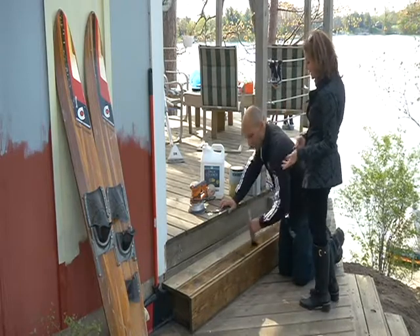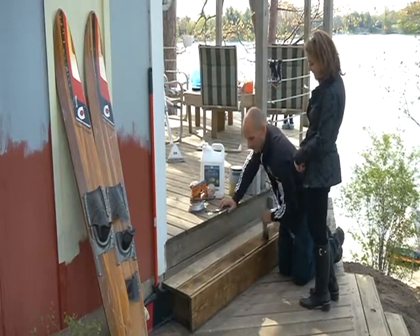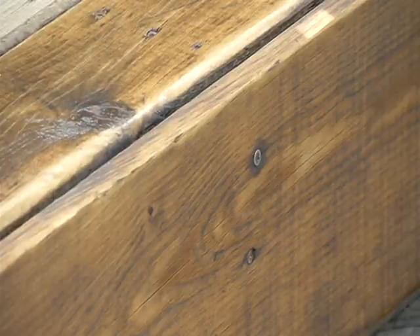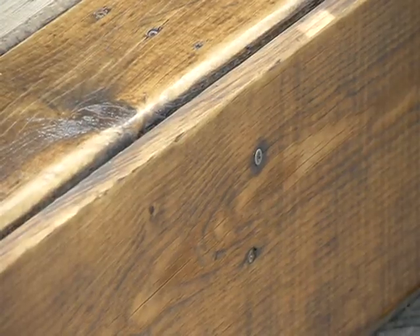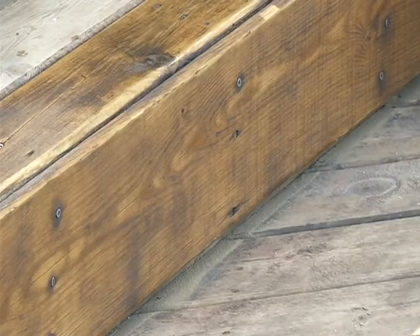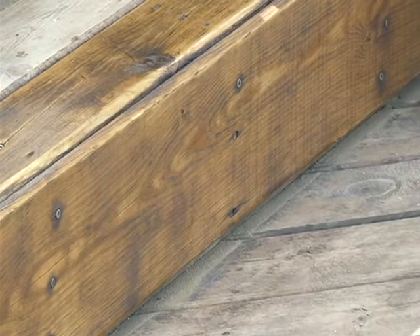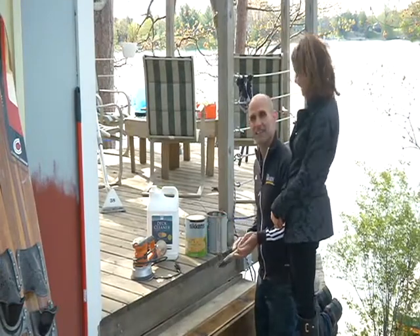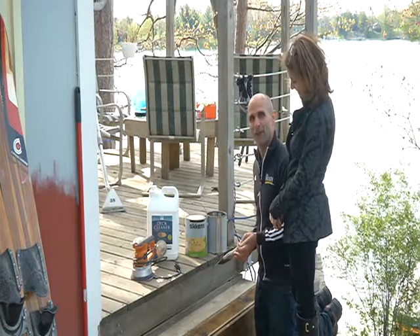The paint store can recommend a stain that's just going to naturally weather away, like a Sickens. This is for siding, rails, and decks. This will just naturally weather away. It's not going to peel because the oil wicks down into the wood fibers. So there you go — you're ready to stain your deck this weekend. Have a great Friday!